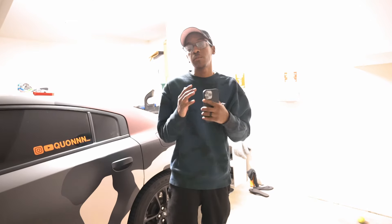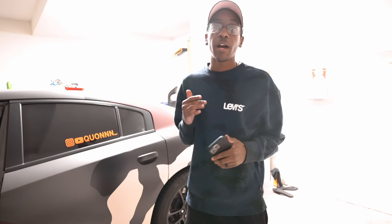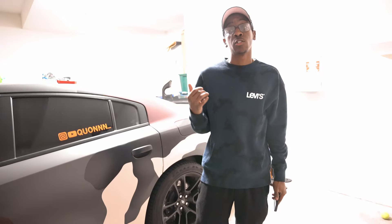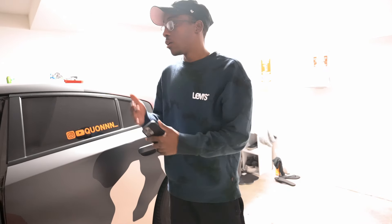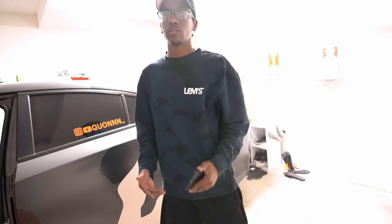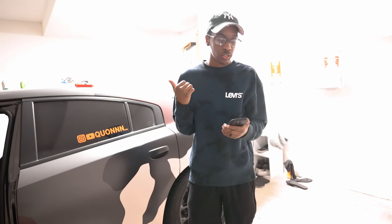It's been about three hours since we actually got the PCM out of the car. One of my connectors broke, so it took us a little longer than it was supposed to. Right now I'm about to go ahead and download the tune so we can upload it onto my car.